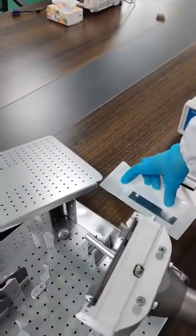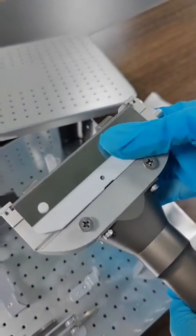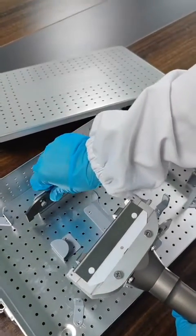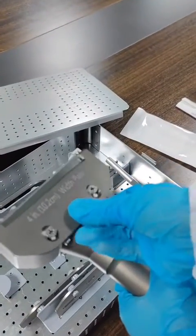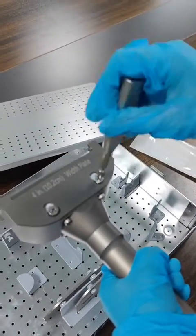Install the blades. Attention, please — the surface with the weld needs to be face up. Choose a width plate. Use the screwdriver to tighten the screws.